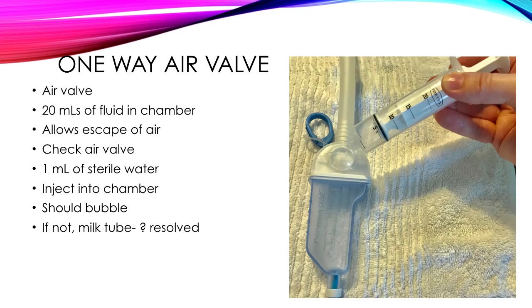One of the features you'll notice on the pneumostat is the one-way air valve. You can see there's a 20 mil chamber, and above that chamber is a small half-moon where you can add 1 mil of sterile water. This chamber acts as a reservoir with a one-way valve — air can bubble out of that reservoir, and if you have water in there, as the patient inhales and exhales you should be able to see it bubble, which is a normal sign.